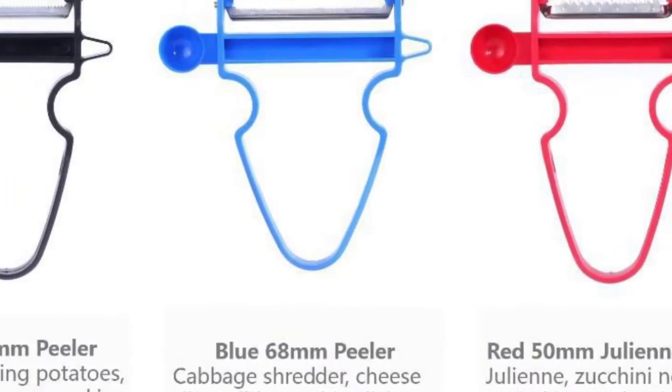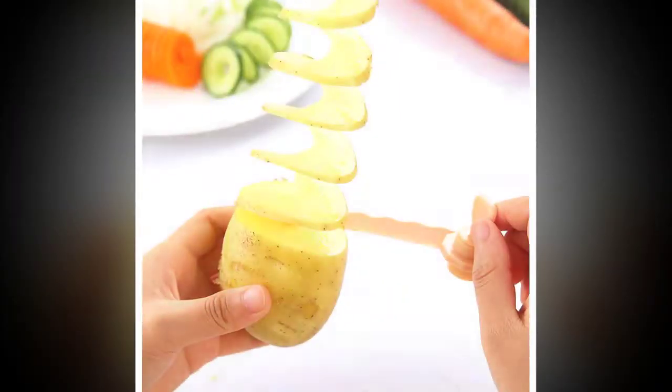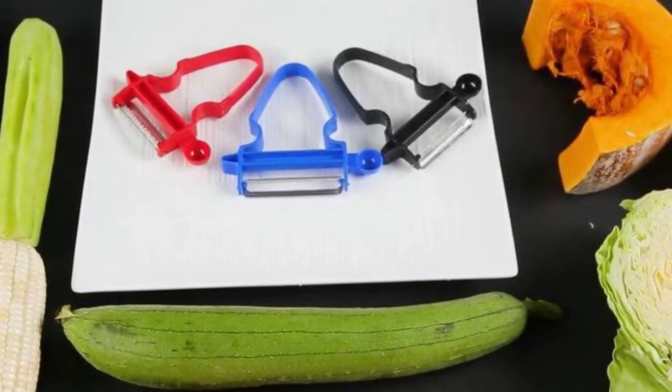Welcome to Red Here.com. Today we are looking at this magnificent product. Each peeler in this set possesses a dual ultra sharp surgical stainless steel swivel double edge blade for a smooth and effortless peeling.